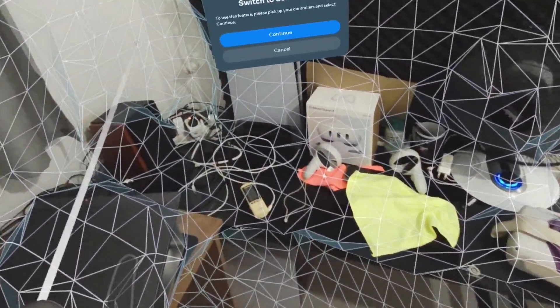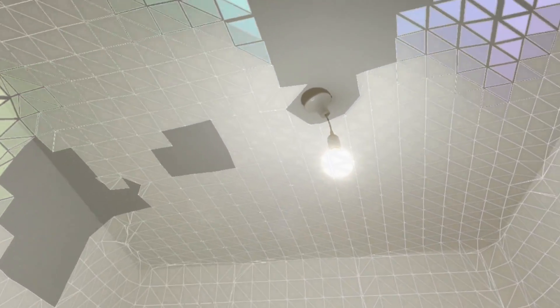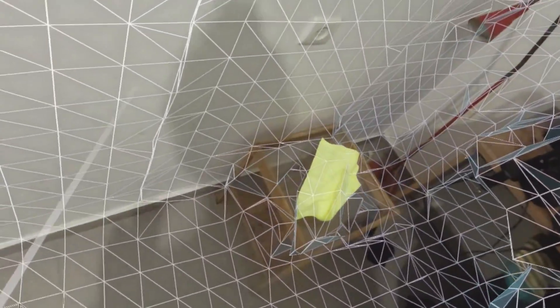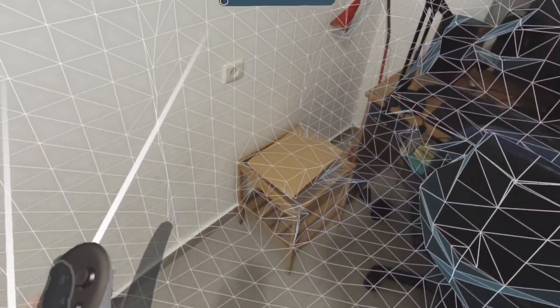Reflected surfaces are a problem because depth scanning can't accurately capture them. You can see right here — there's a glass cover on top of a shelf, and the scanner just can't understand that there's actually a glass surface on top. A temporary workaround is to cover it with an object or a piece of cardboard just for the scan, so it will actually capture the surface correctly, and then you can remove the cover afterward.